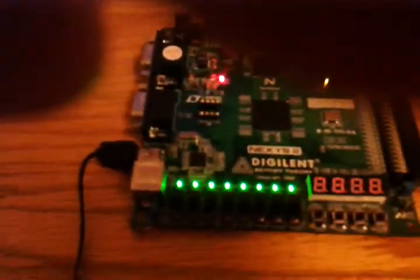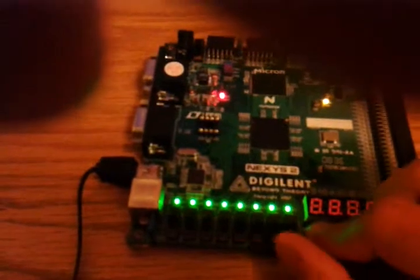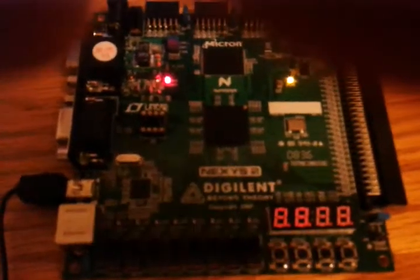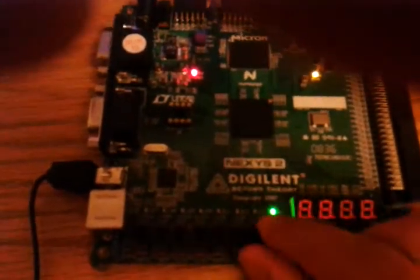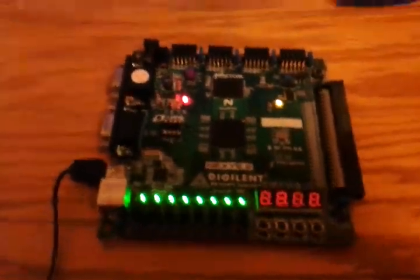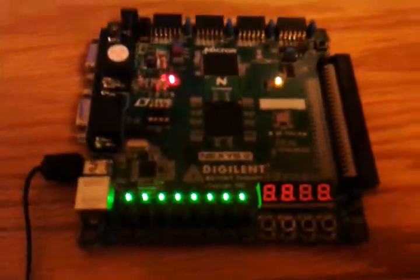When you press and hold the reset button and flip the switches, they hold as they should. When you let go, they reset. Everything seems to be in working order.